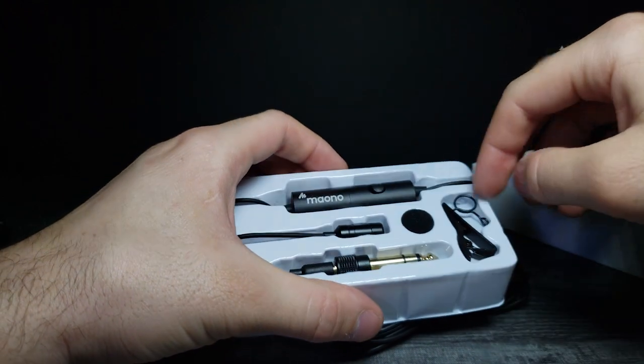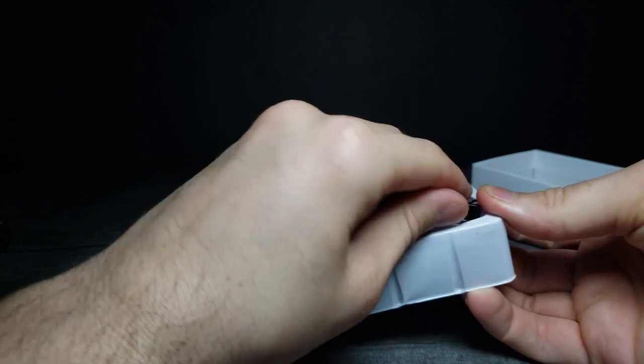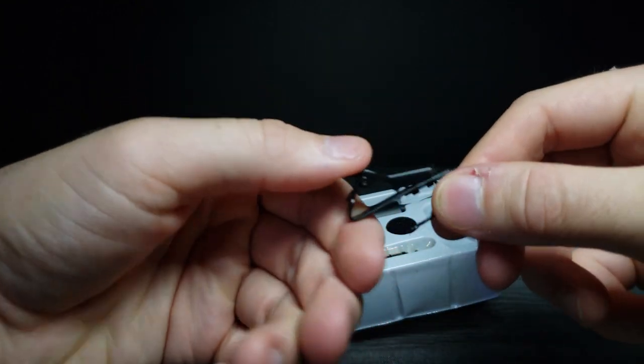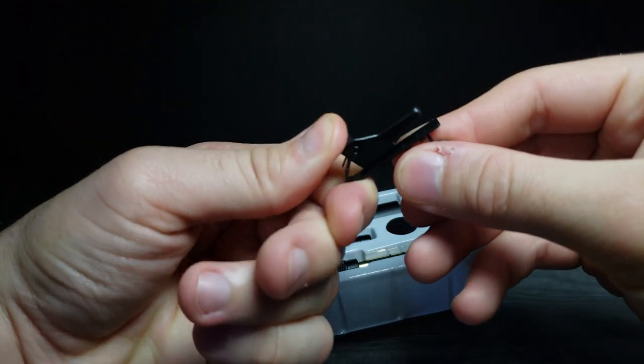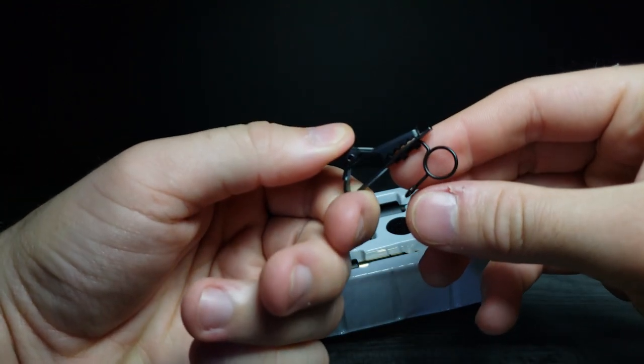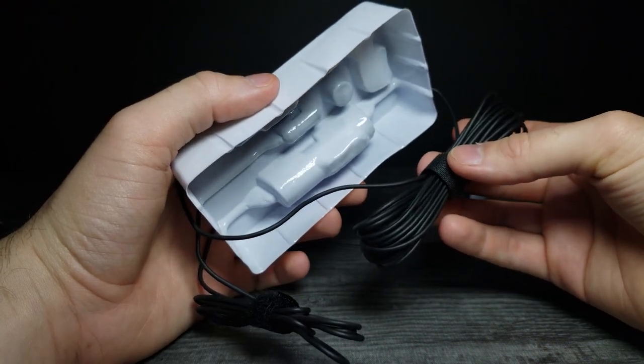And of course we have the clip right here. You put the microphone through it and then clip it onto your lapel or your shirt. Pretty cool — we just need to work this around to get it off here.